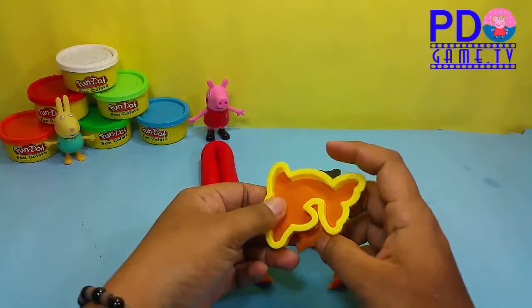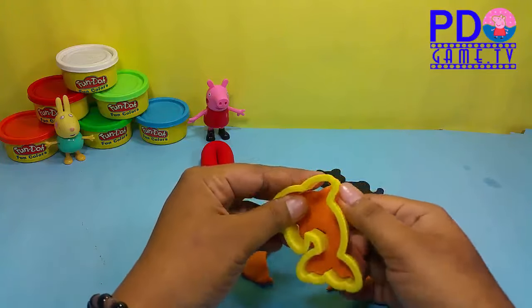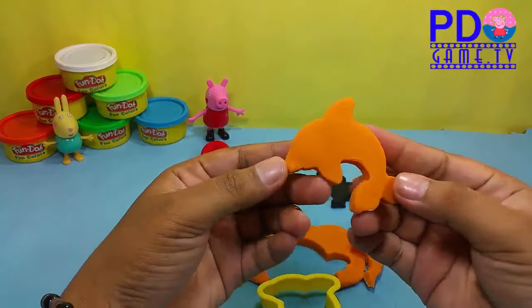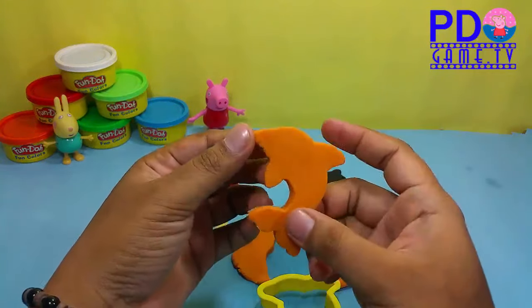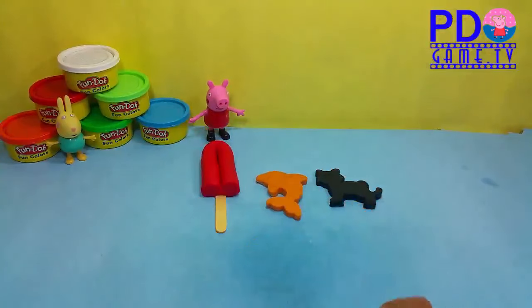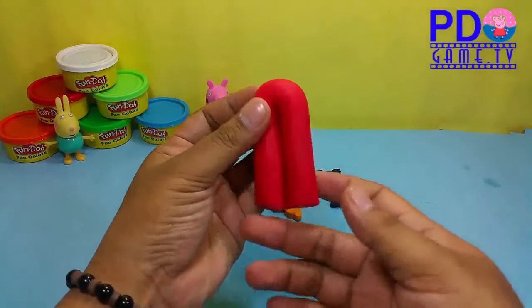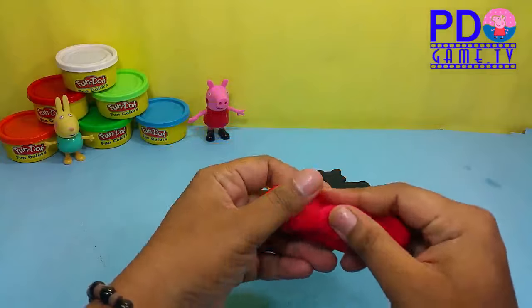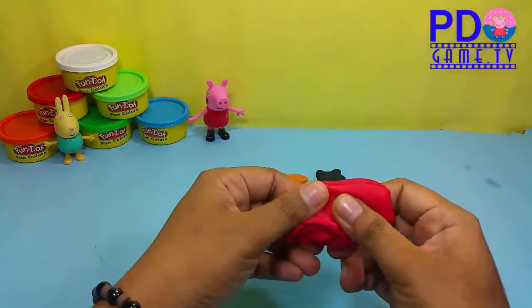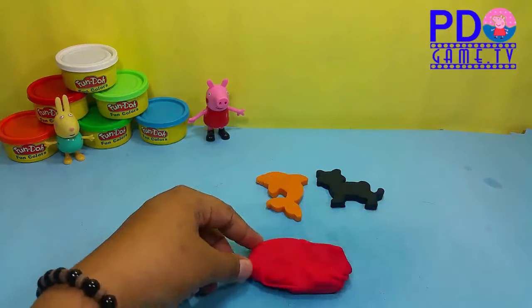He picked it up and put it in his pocket. And on the way I dropped it, dropped it, I dropped it, and on the way I dropped it. A little boy he picked it up and put it in his pocket.